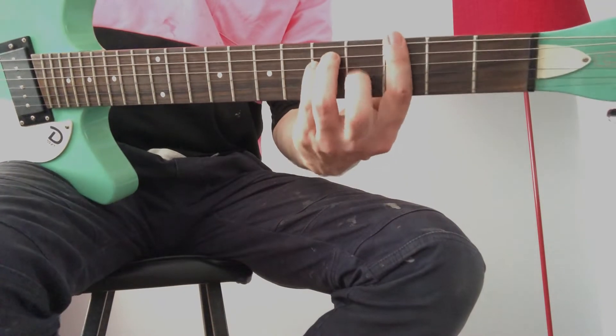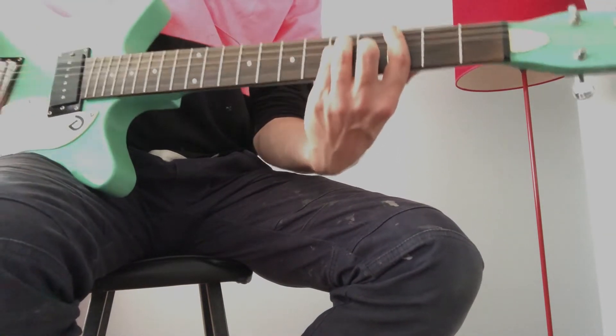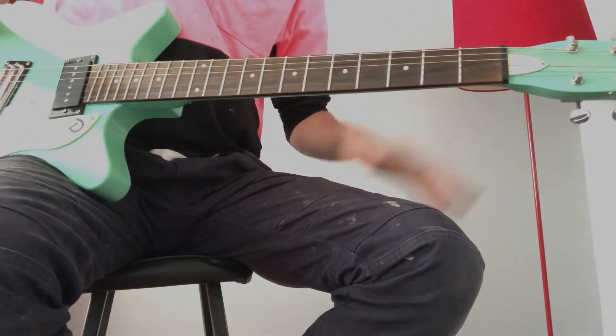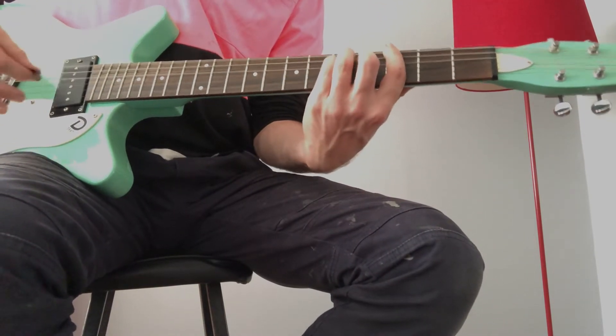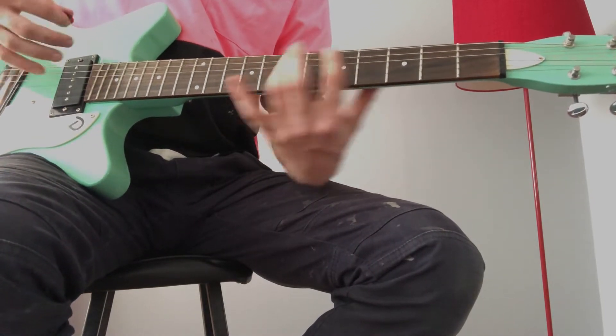Just do that E form bar chord — G chord, third fret. Anyway, after you've done that and it goes into the line. Now I know that part. So it goes from G...